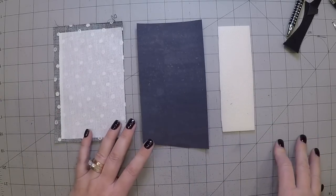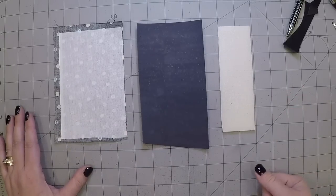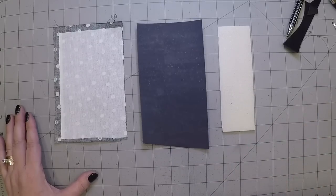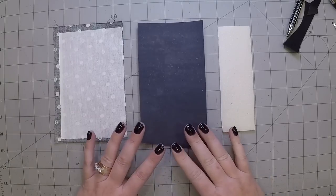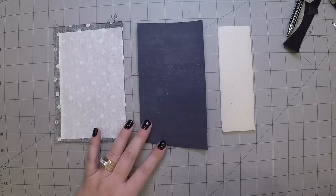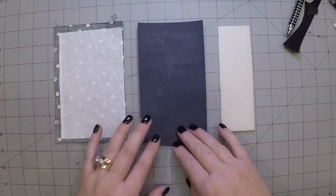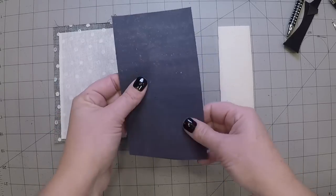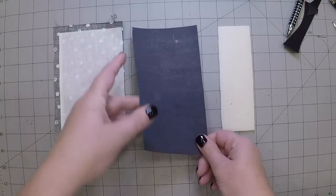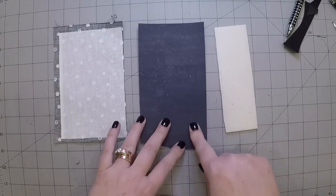Specifically what I was asked about was whether you can get nice topstitching with a heavier thread. What I'm using is a Tex 69, which is something that is very readily available. This one is a bonded nylon — a Tex 69. Whether it would be upholstery weight fabric, maybe vinyl, lightweight leather, that kind of thing.